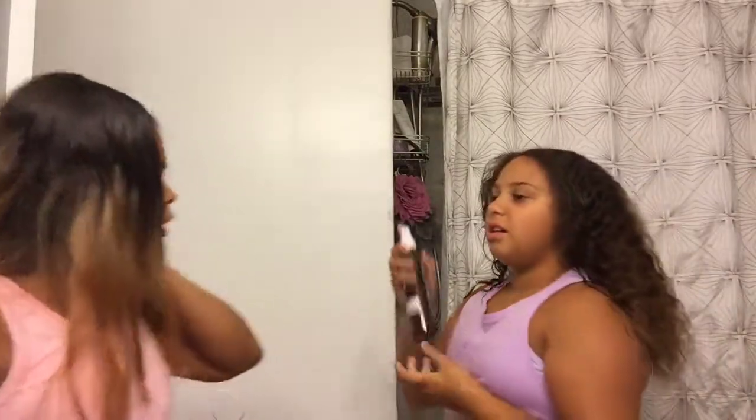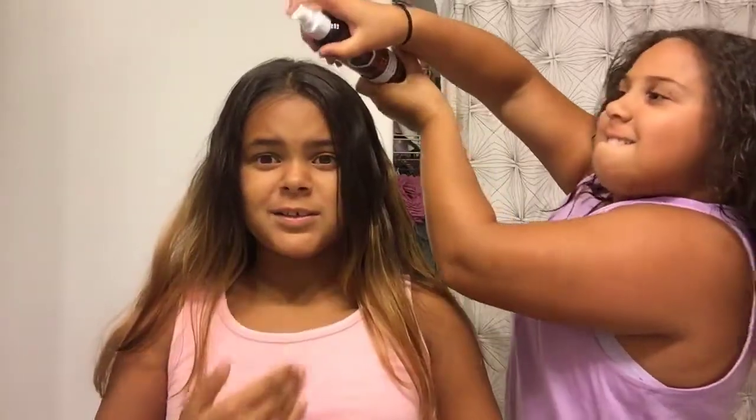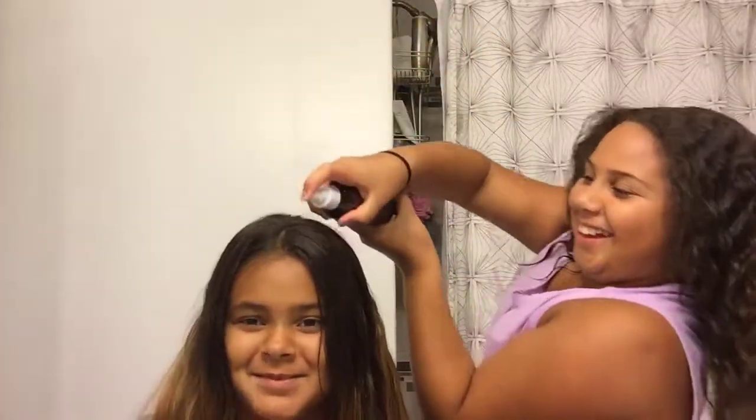Now that I'm done brushing my hair with the water, I'm going to add the Hask coconut milk spray. It's not actual milk — just brush it in. See, it makes it look nice and shiny.